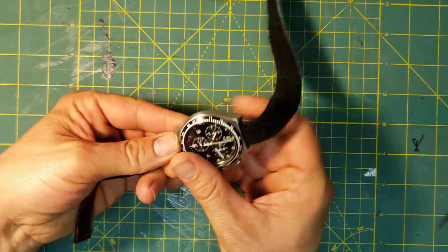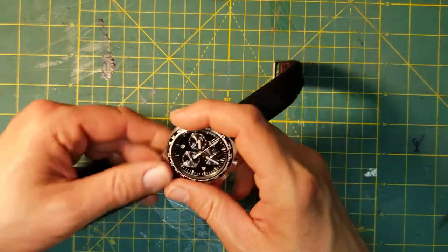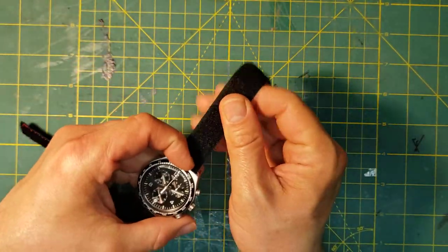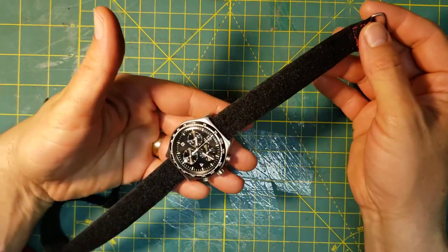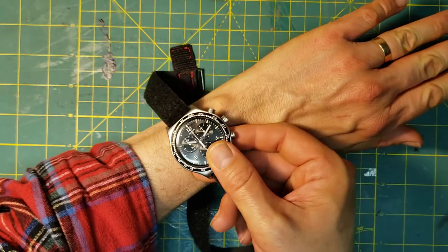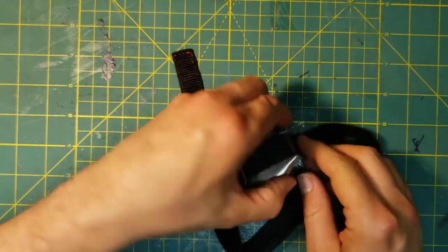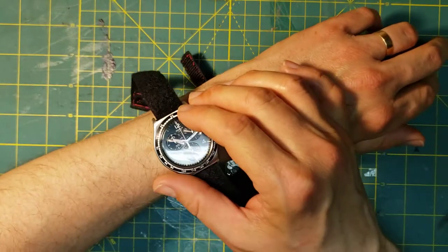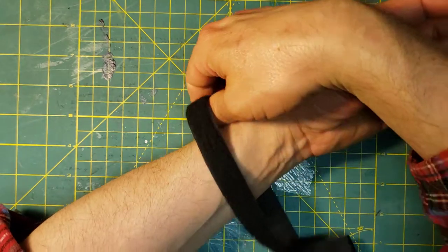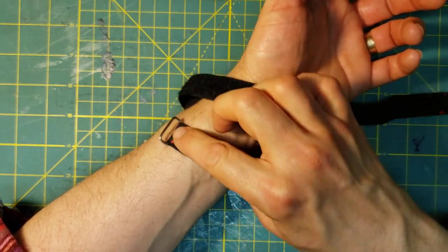Feed the strap through the watch until you have about that much buckle showing. Position the watch on your wrist about where you want it to be, then turn it down and put the buckle across like so.